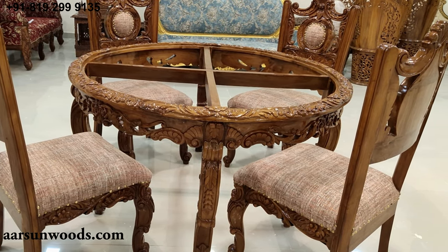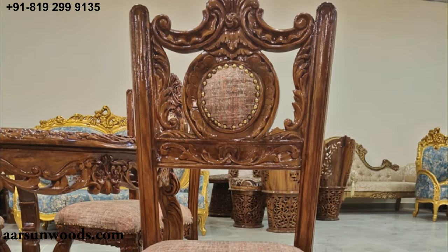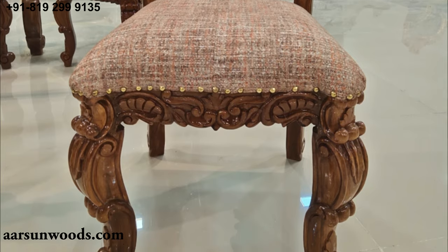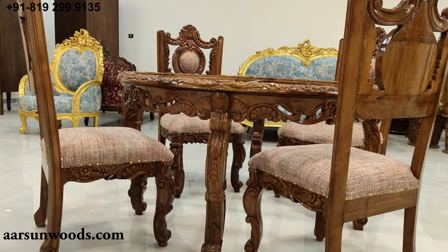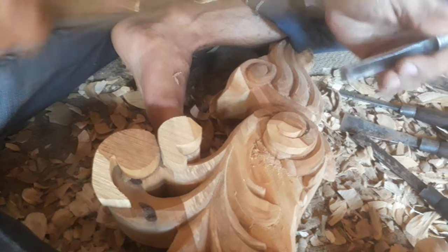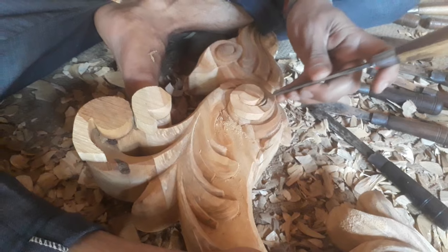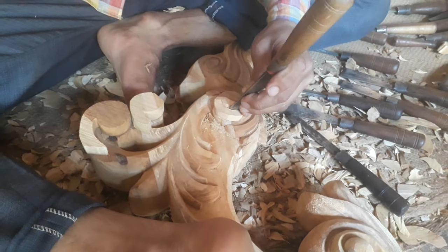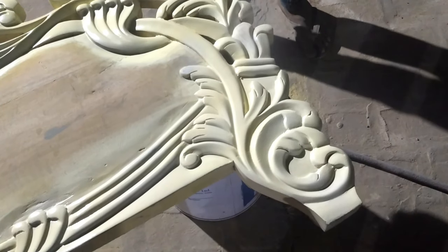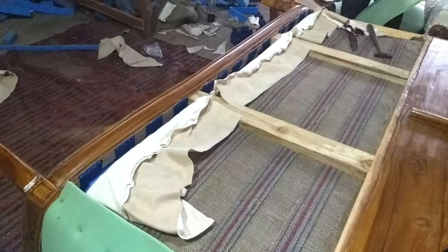This is a very nicely hand-carved set. All the work we do is hand carving — we do not use any CNC machines or routers. Everything is hand-drawn and hand-carved. After carving, it is assembled into one unit, then polished and painted. After that, the quilting and cushioning work is done, and finally you get an output like this.